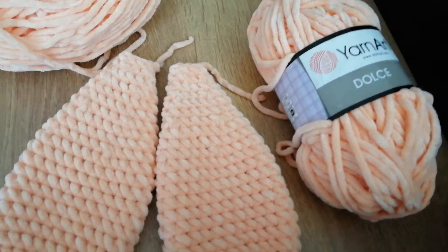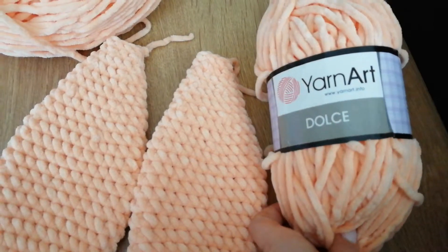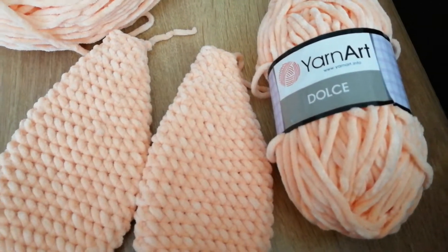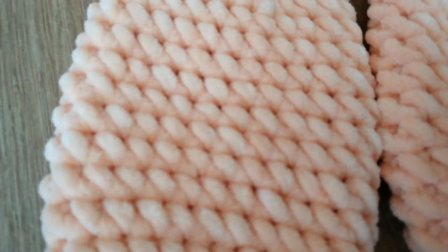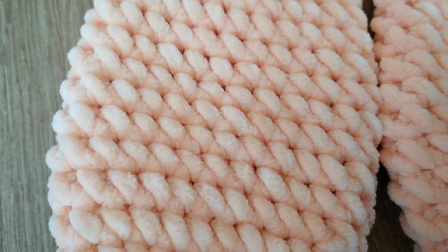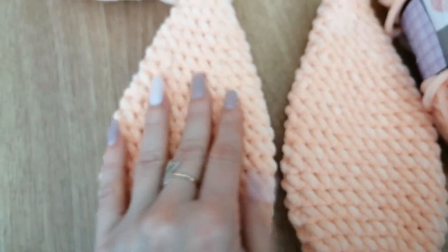Вот такая пряжа, такой вот персиковый цвет. Зайчик будет для девочки — подарок на день рождения. Мягкие, пушистые, мягкие-мягкие.